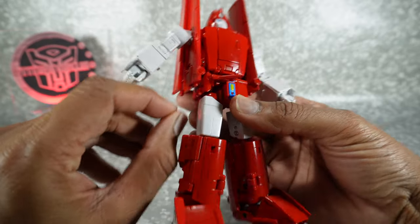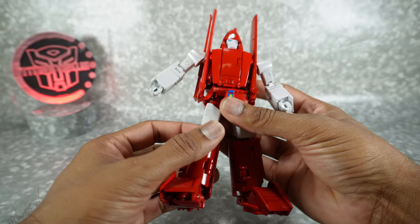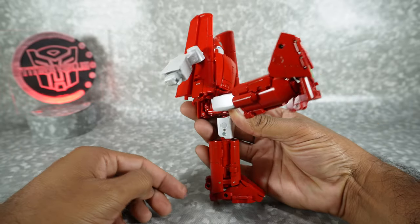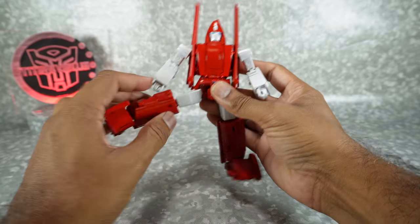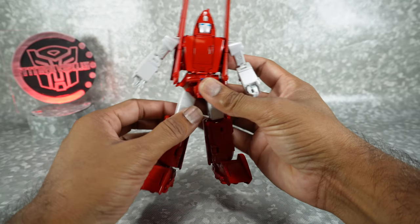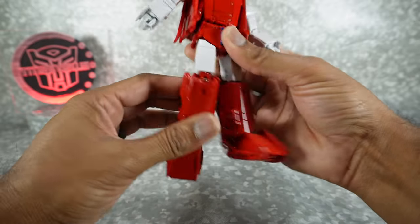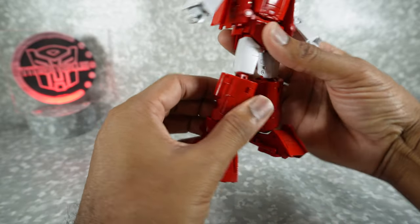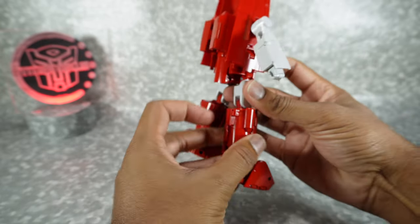When you first get it, you're going to pull the hip skirt down and into the outside of the thigh, but to articulate you can move that out of the way. The leg will go up to there on a friction joint, back to there, and out to the side. If you get this one out as much as you can, you can get it up to there. Rotation at the thigh around universal joint.